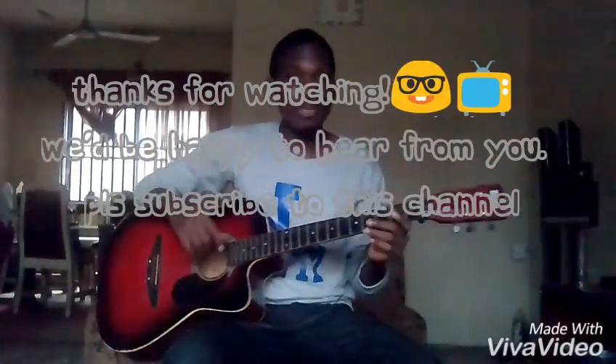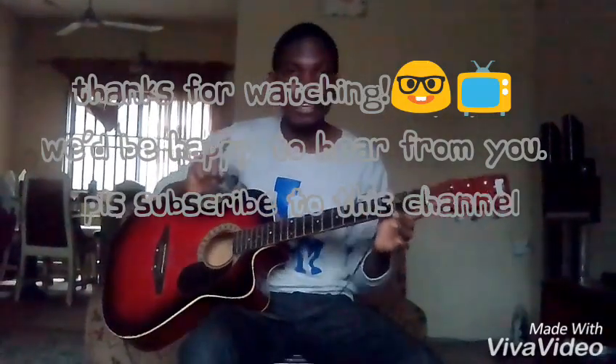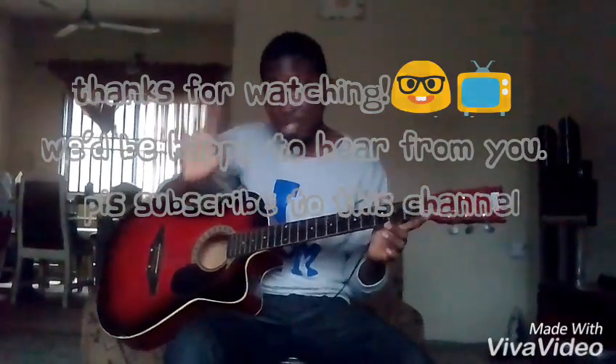I'm glad you watched this video and learned something from it. Please send me your comments, feedback and ask me any questions. Also don't forget to subscribe to this channel. See you next time.